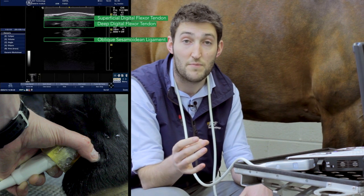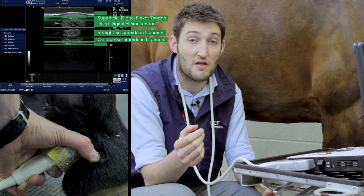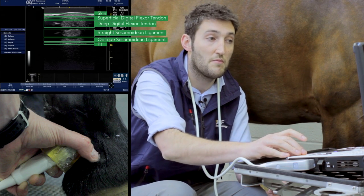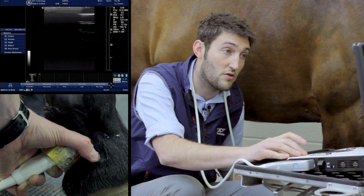It forms a sort of dumbbell or peanut shape and will end up splitting into two separate branches. Otherwise, the anatomy we're seeing is fairly similar to the more proximal zones. Last but not least, we'll drop down to zone 2A.